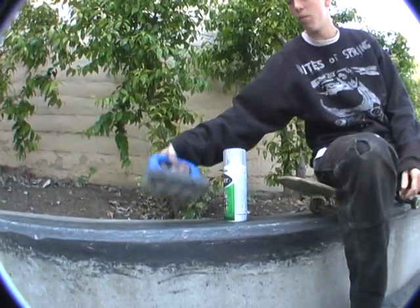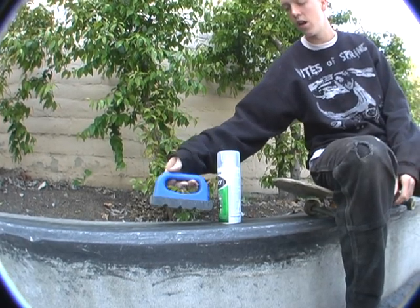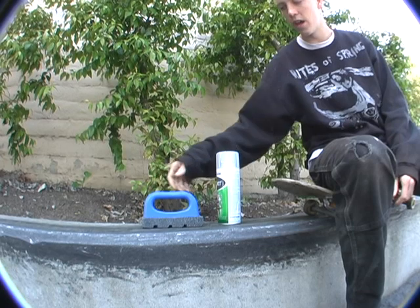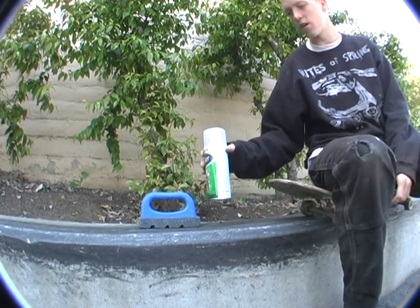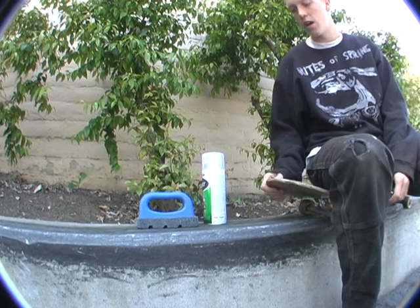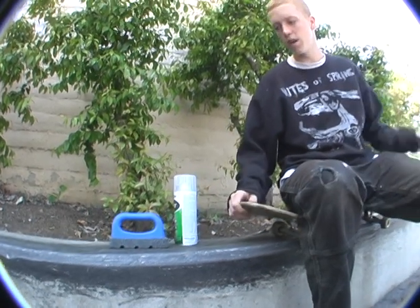How did you get this ledge to grind and slide so well? I used a rubric first and had to clean all the ledge off because it was all crusty, and ground it down with the rubric, and then after it was all smoothed out I used some lacquer and sprayed it on, and then after that dried I waxed it all up and made it buttery.